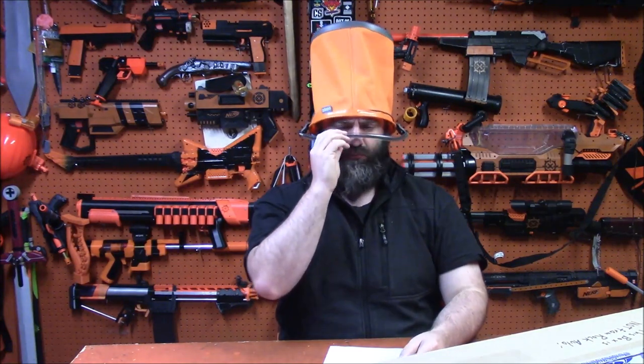Hi there. What's your name? Padmell! Lovely. My hat today is my Tactical Bucket, which will be featured in loadout videos eventually. Need to get this started.